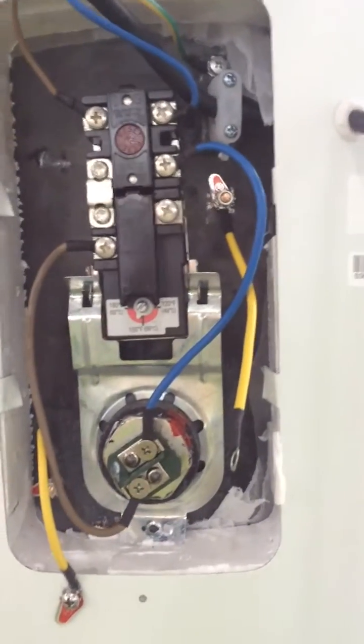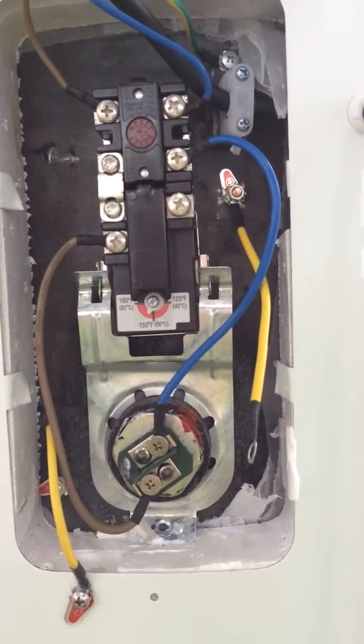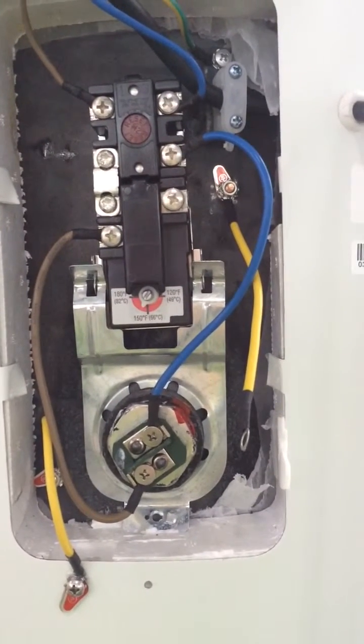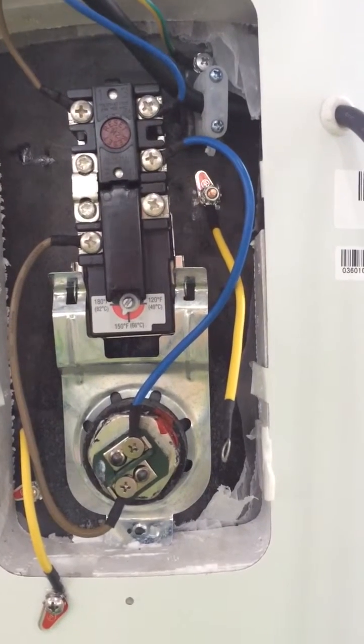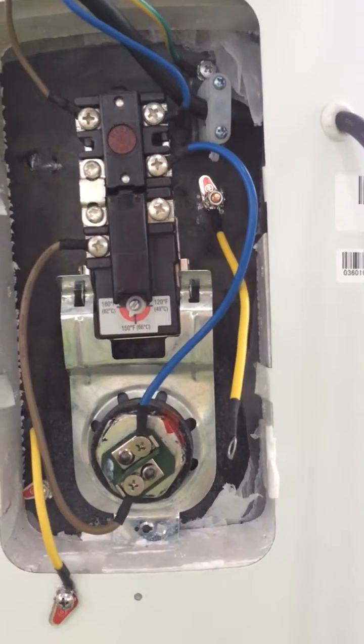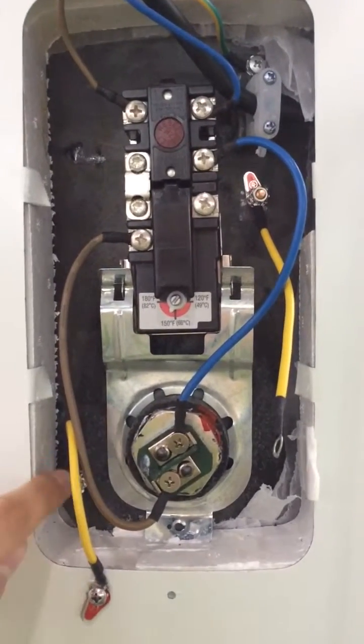Hello, Apija. I briefly introduce how to connect the wires. Because your electric system cover is different from our KOMO electric system cover — your electric system cover is waterproof, so the wire connection here is different.